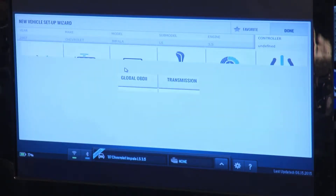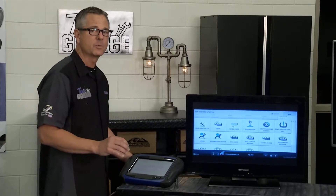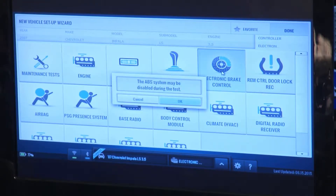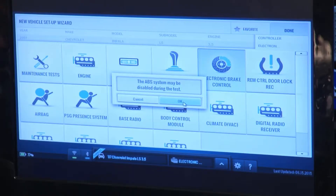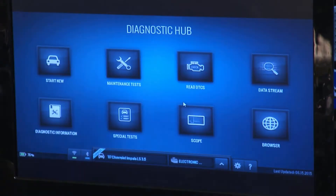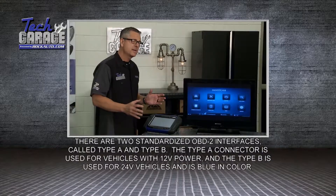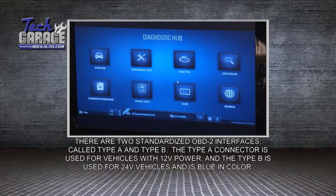Pretty simple. We've got a bunch of selections here from maintenance test all the way to electronic brake control — that's what we're talking about. We want to look at the ABS and see what's going on. Click that and we go into electronic brake control. It says it's going to be disabled during the test — we don't want to go driving around doing this. We want to do it right here. I'll say okay and it's going to look at it. Now I have choices: I can look at data stream, which is a bunch of information about the ABS system, do maintenance tests, all kinds of stuff. But right now we're just setting a diagnostic basis of what's going on.